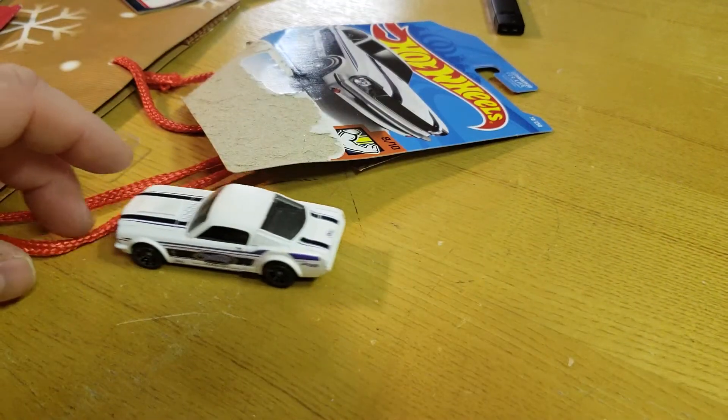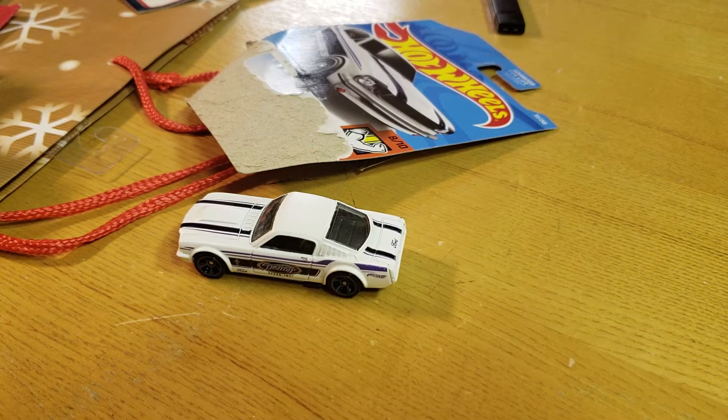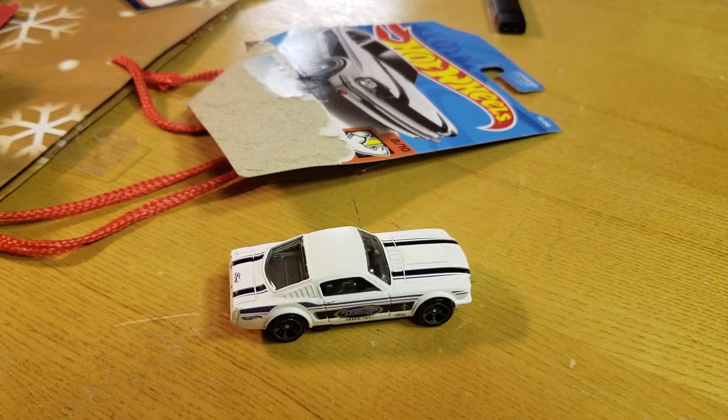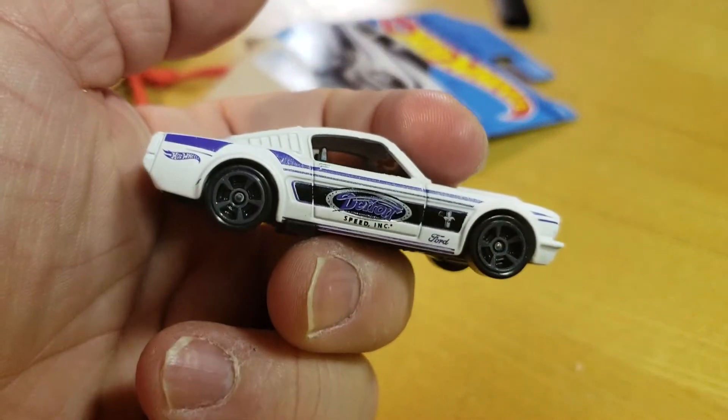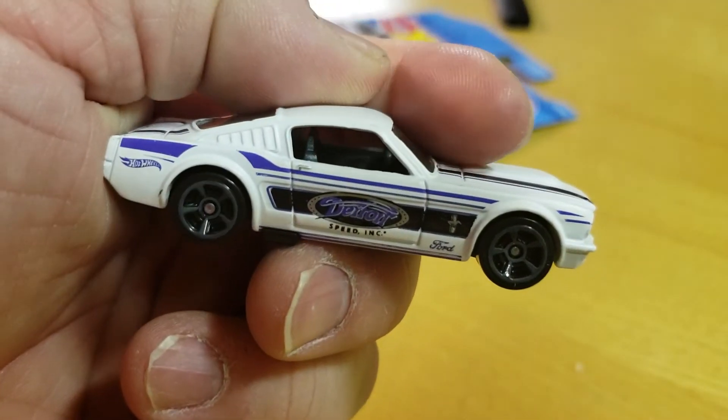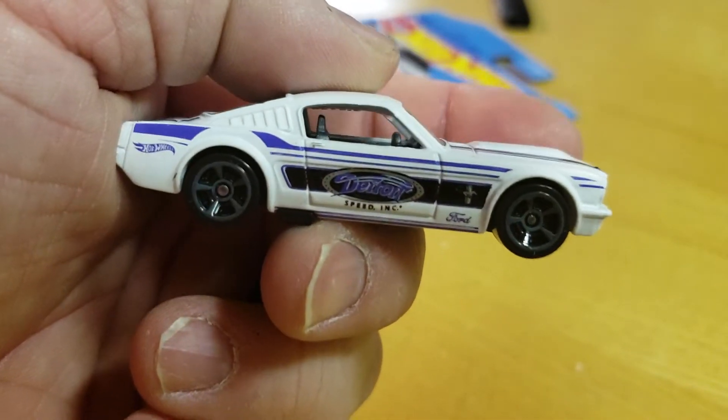Cool car — going to go in with my Mustangs collection, not sure if I'm gonna keep it. I mean, if I had the real car would I drive it? Yes. Would I go out looking for this body style? No.